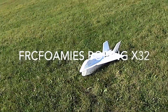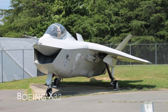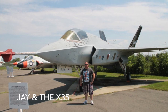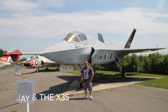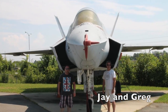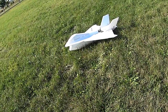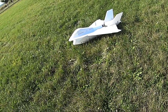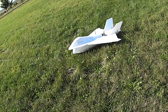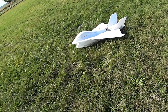This is Greg from FRC Foamy's. I'm at the field with the FRC Foamy's Boeing X-32. The X-32 went up against the F-35 at the Joint Strike Fighter competition, and it lost. Both of those planes did the vertical takeoff. The F-35 had a little bit more complicated system that actually produced a little bit more lift. But because the F-35 has become a little bit expensive and is still complicated, people sometimes wonder what would have happened if the X-32, which was a simpler design and came in at budget, what would have happened if that was chosen in the Joint Strike Fighter competition.